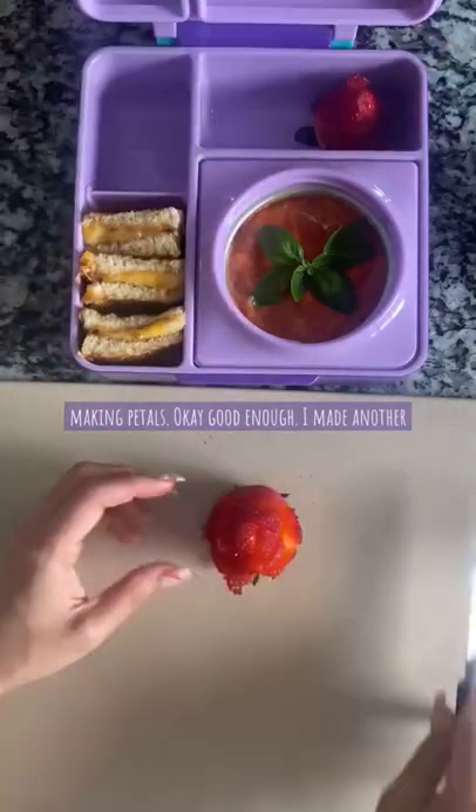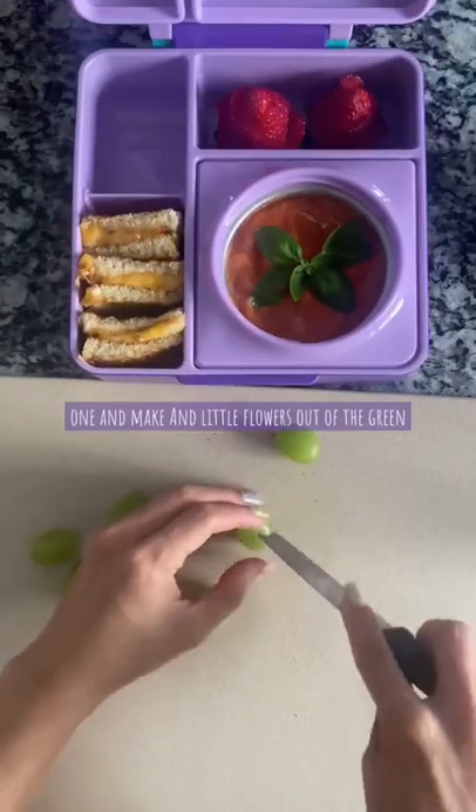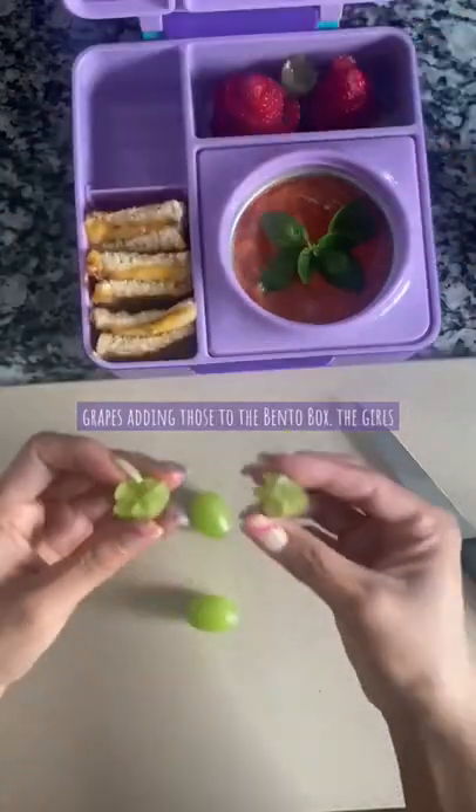Okay, good enough. I made another one. I'm making little flowers out of the green grapes and adding those to the bento box.